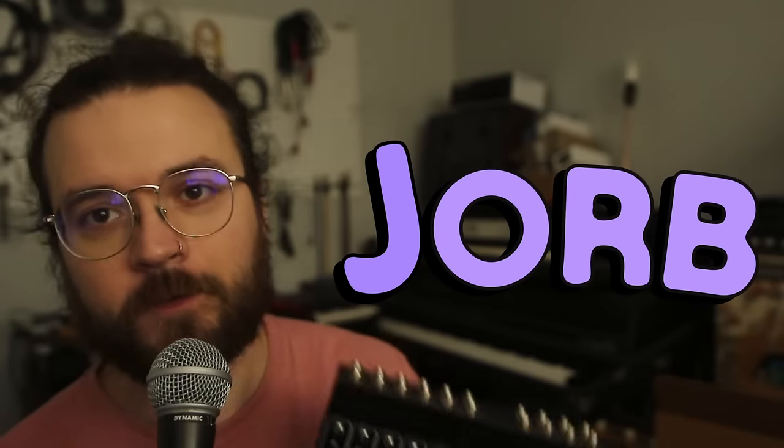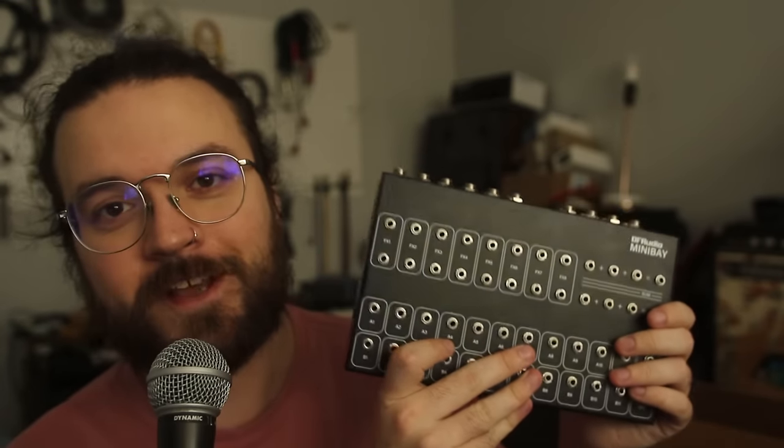Hello, my name's Jorb. I love gear, and this is the DF Audio Mini Bay.